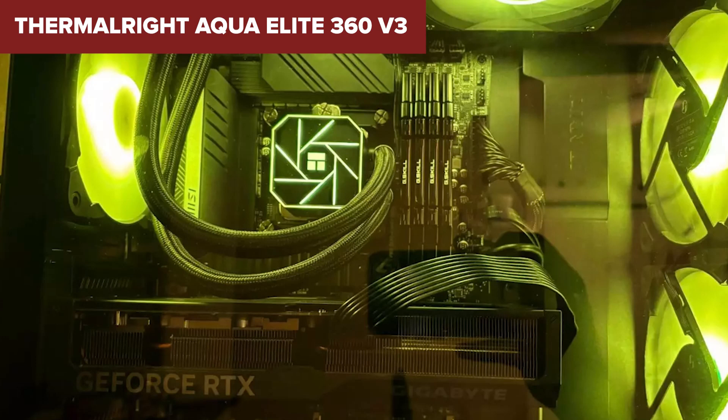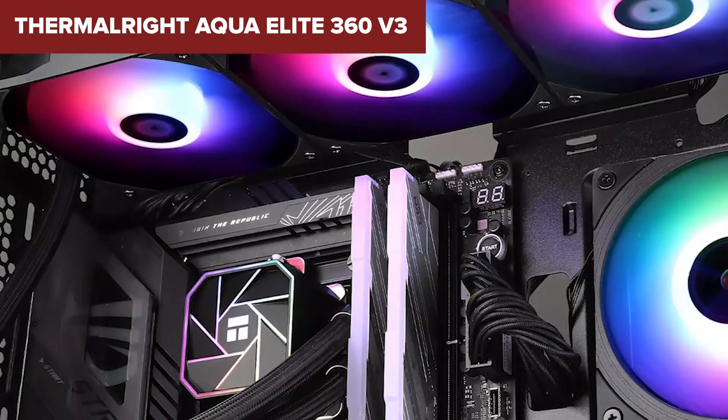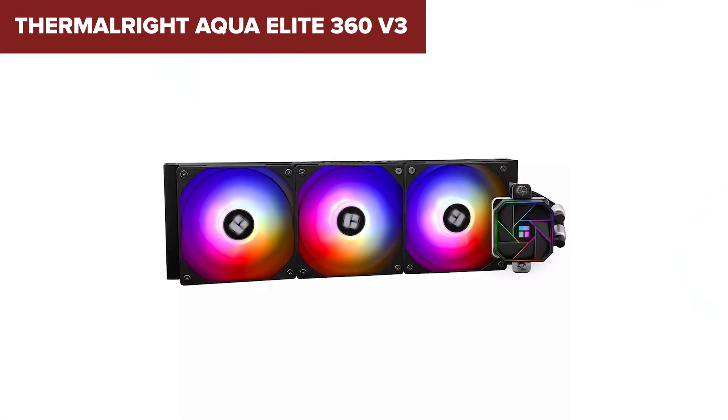The pump operates at a speed of 2600 RPM, which helps in maintaining optimal coolant circulation, keeping your CPU temperatures in check during intense workloads.